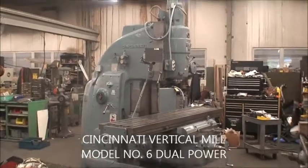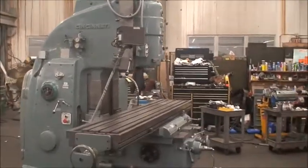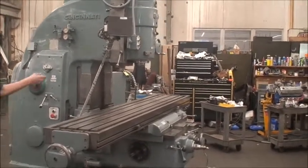Hello, we're back at Industrial Surplus to do a video demonstration of this very large heavy-duty Cincinnati vertical mill. It's a model number six, dual power.